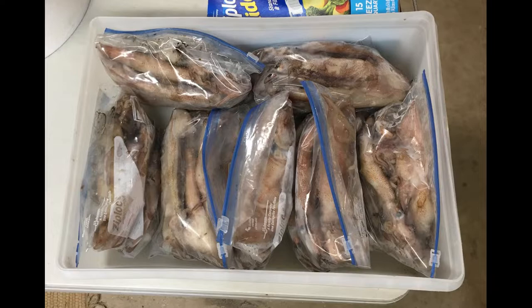A word on freezers: everybody should be using a manual defrost freezer for long-term storage of bait, fish, and meat. A frost-free freezer melts the contents every time it cycles to remove ice from the walls, which melts your food. That's one of the reasons why advisories say not to keep certain items in the freezer past a certain time. A manual defrost freezer doesn't do that.